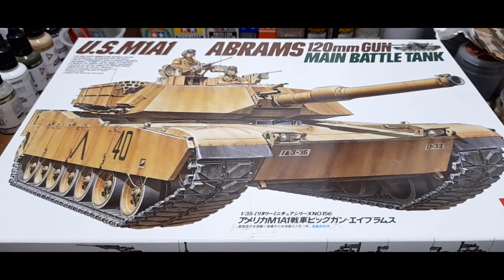Good day everyone, welcome back. Here we have Tamiya's M1A1 Abrams with the 120mm gun. Tamiya has quite the line of Abrams tanks: the M1 with the 105, the A1 which is this kit, the A1 with the Mineplow, the M1A2 which is Operation Iraqi Freedom, and the A2 with the Tusk. As always with inbox reviews, we'll be taking a look at the sprues and parts, with feedback along the way.